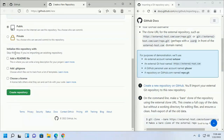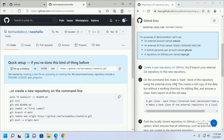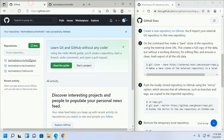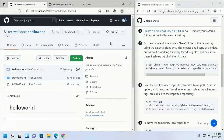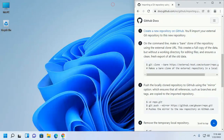Skip this step if you are importing an existing repository. On the command line, make a bare clone of the repository using the external clone URL. This creates a full copy of the data but without a working directory for editing files, and ensures a clean, fresh export of all the old data. Now copy this repository URL and open Git Bash.